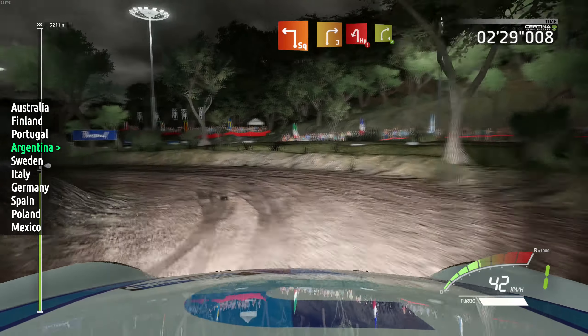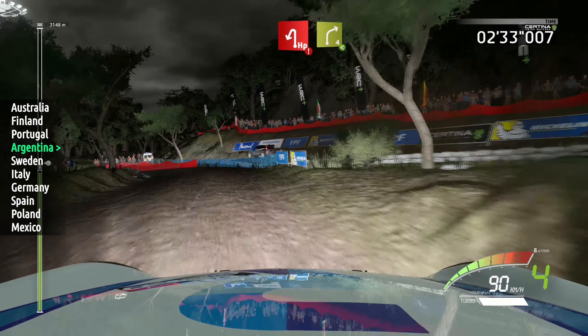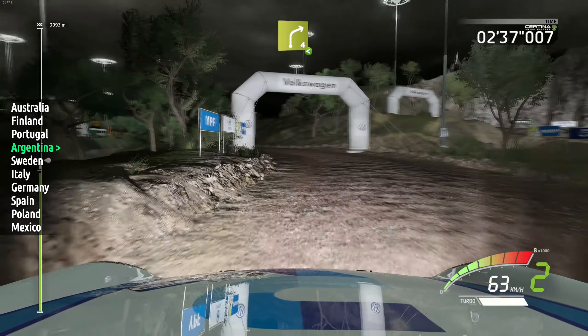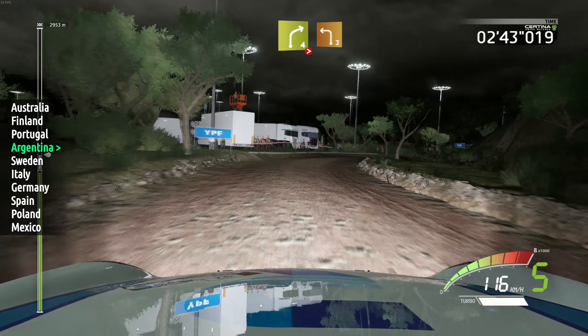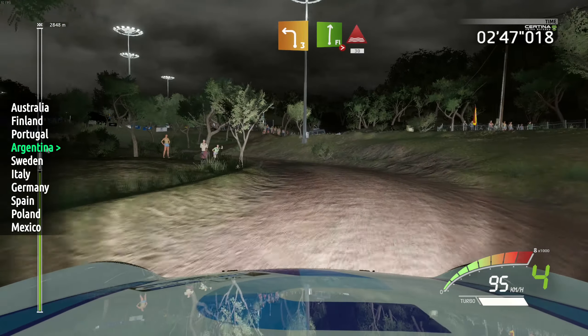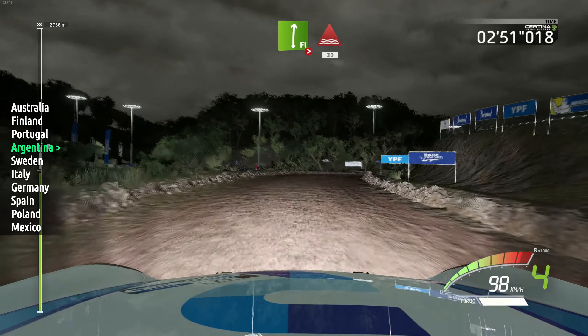And caution, hairpin left, over junction, opens, into right 4, 14. Right 4, tightens, keep in, into left 3, long, into junction. Open, into flat right, over crest, tightens 3, and open, over through water, 13.